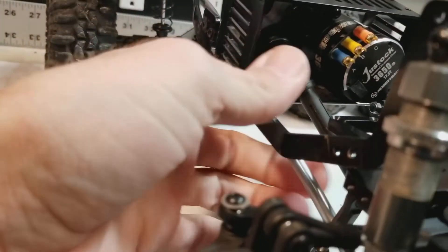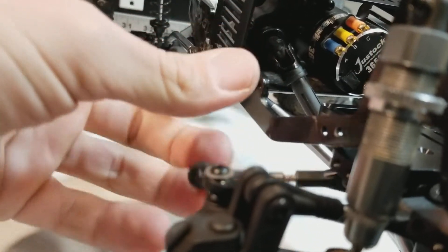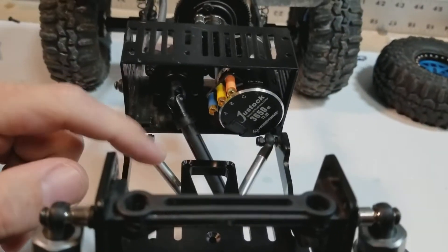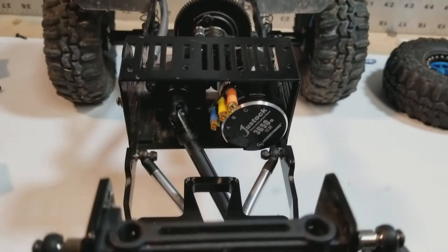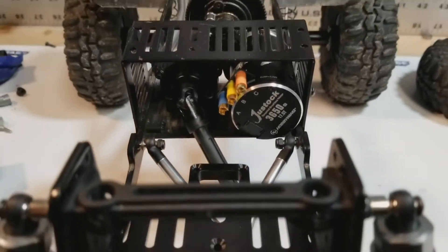I need to figure out where to mount the servo as well. This is the steering link here for the front diff, so I'm thinking maybe putting the servo up in here. Once I get that plate mounted all the way, I'm going to have to see what kind of room I have and where I can put the servo.